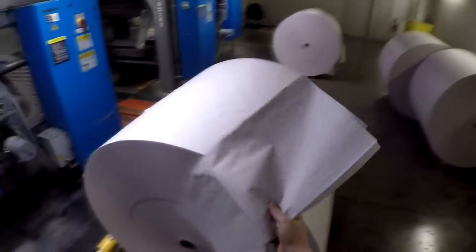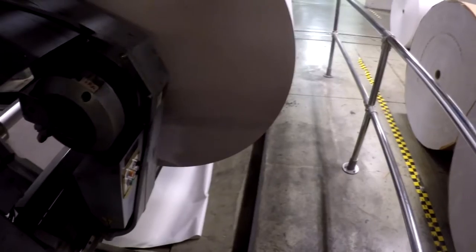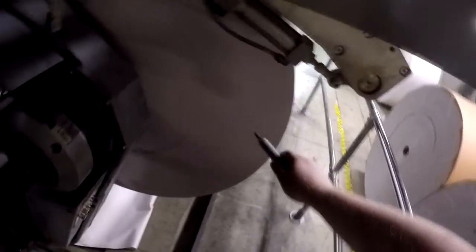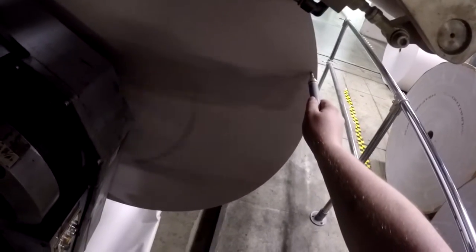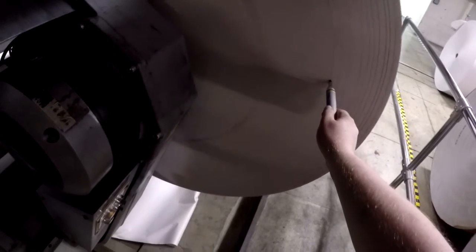I'm going to try to explain hard drive speeds. This is a piece of paper — you can fit about 31,000 in one of these rolls. I put a line on this roll so hopefully when it's spinning you'll be able to see it. This roll is now spinning at full speed. When it starts reading data, it's going to start on the outside and slowly work its way to the inside.